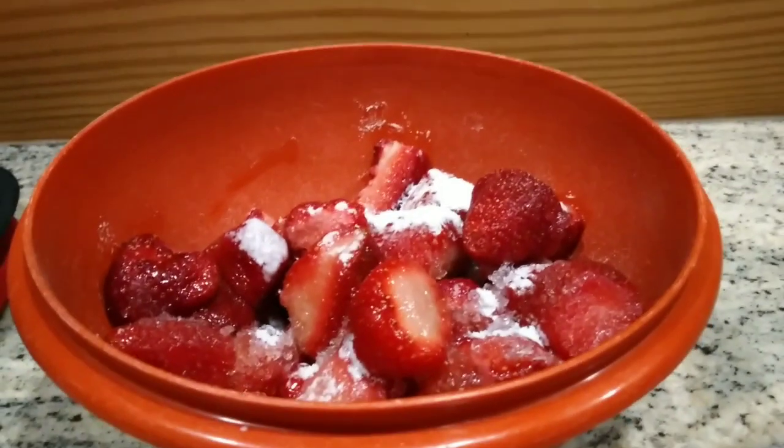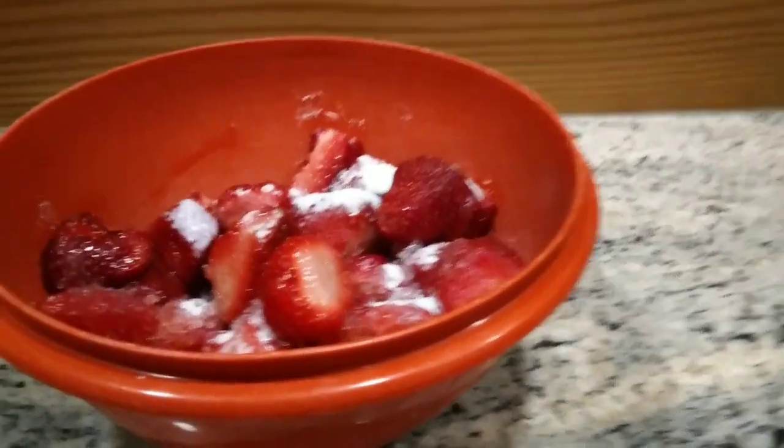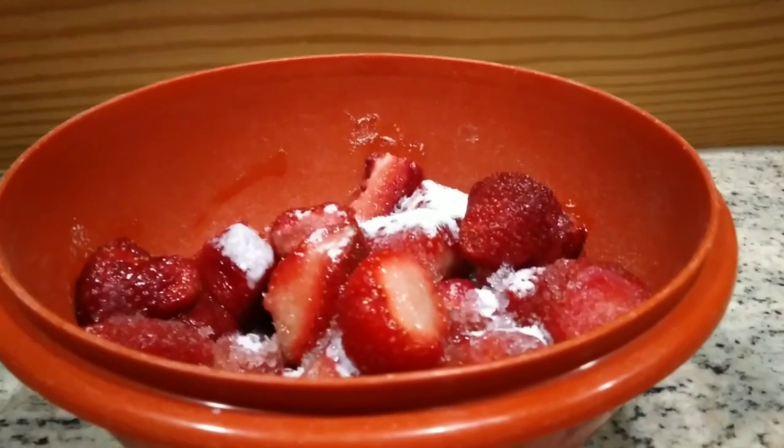Here are my strawberries that I thawed out. I've got a little bit of sugar on them and I'm going to mix them up and we'll go from there.